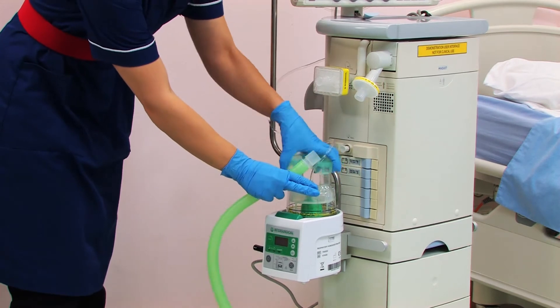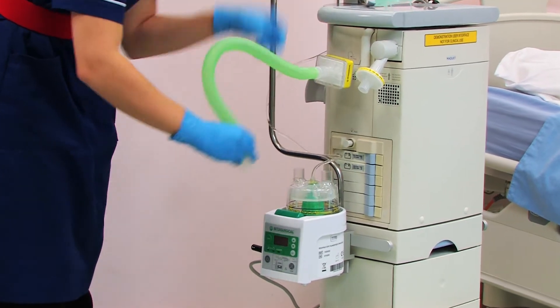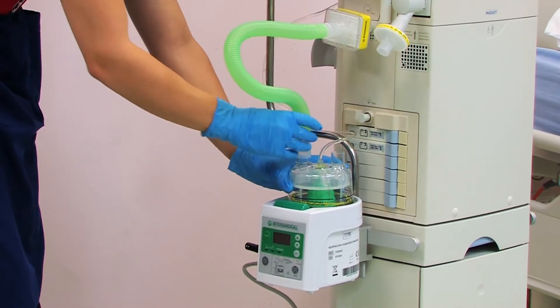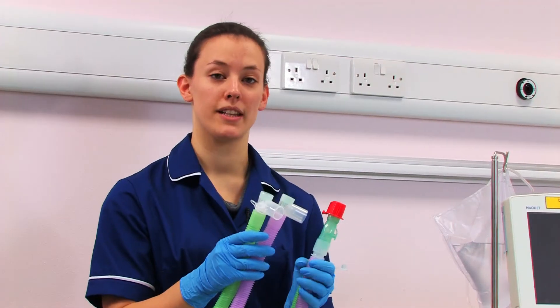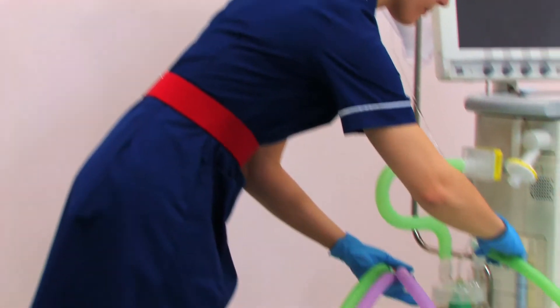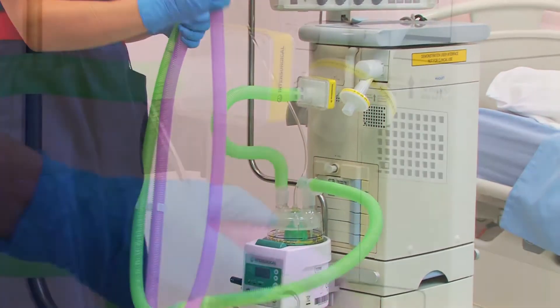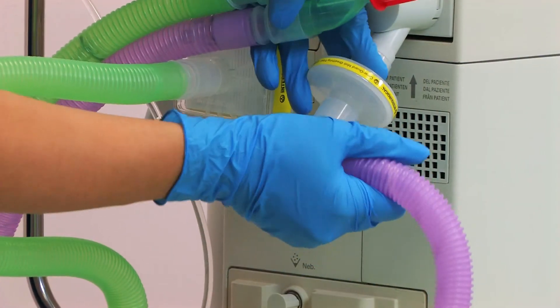Remove the cover and attach the short inspiratory limb. Connect the breathing system. The connector with the temperature port goes on the chamber. The expiratory limb goes on the ventilator.